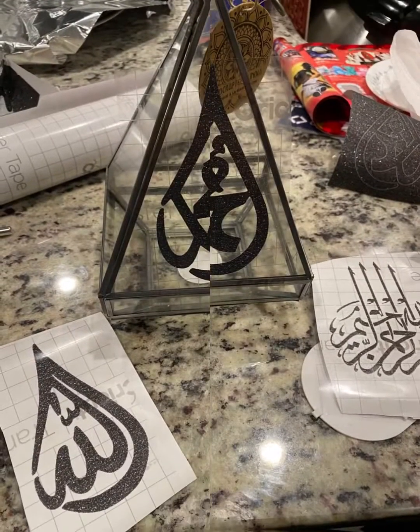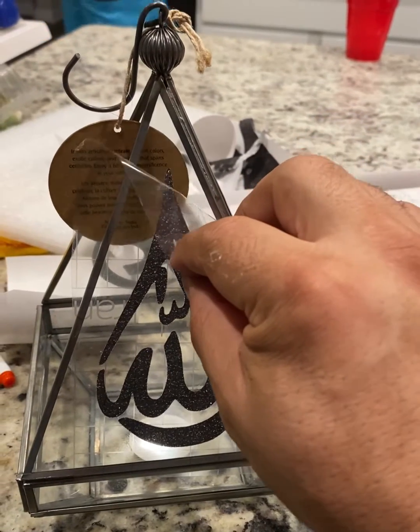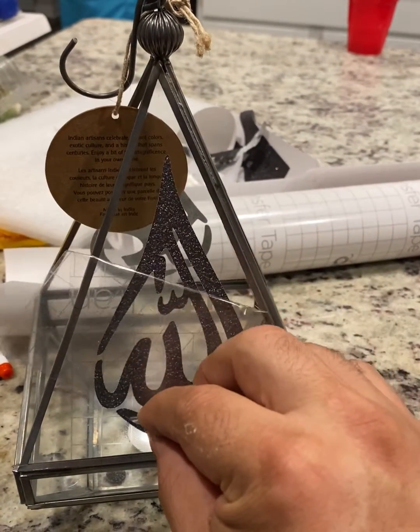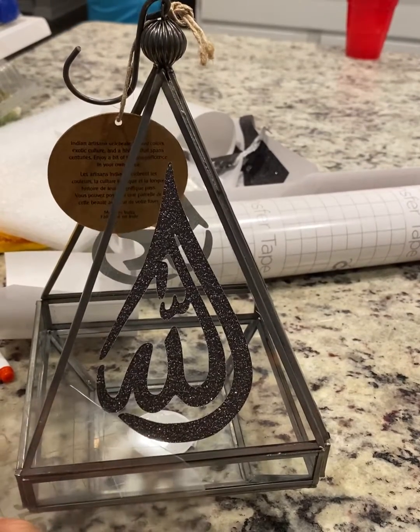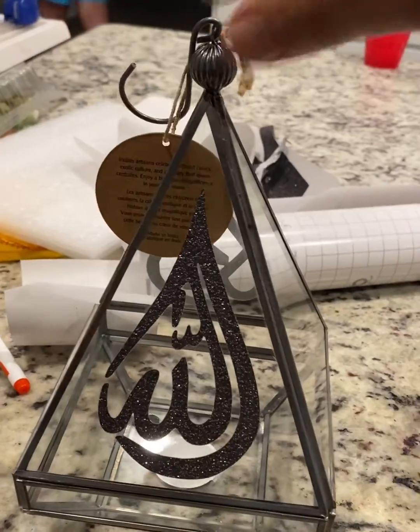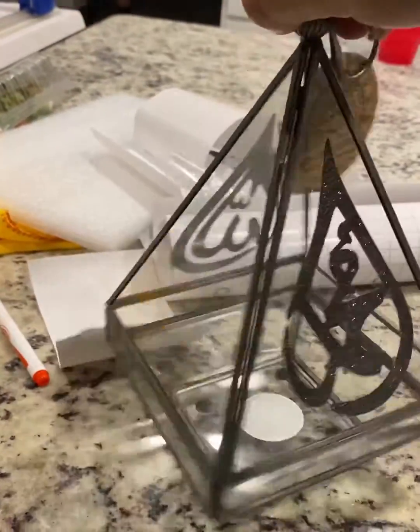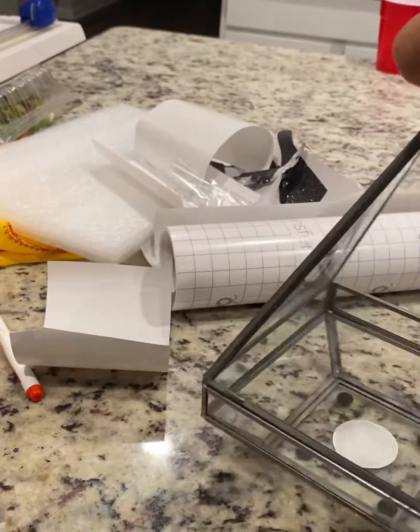Once peeled, you put it on a transfer paper and transfer it to the mirror, just like I did here. You peel it off, put it on a transfer paper in the back, stick it there, and peel it off — and it's going to stay there. I did one face, this is the other face, and there's one more face here.